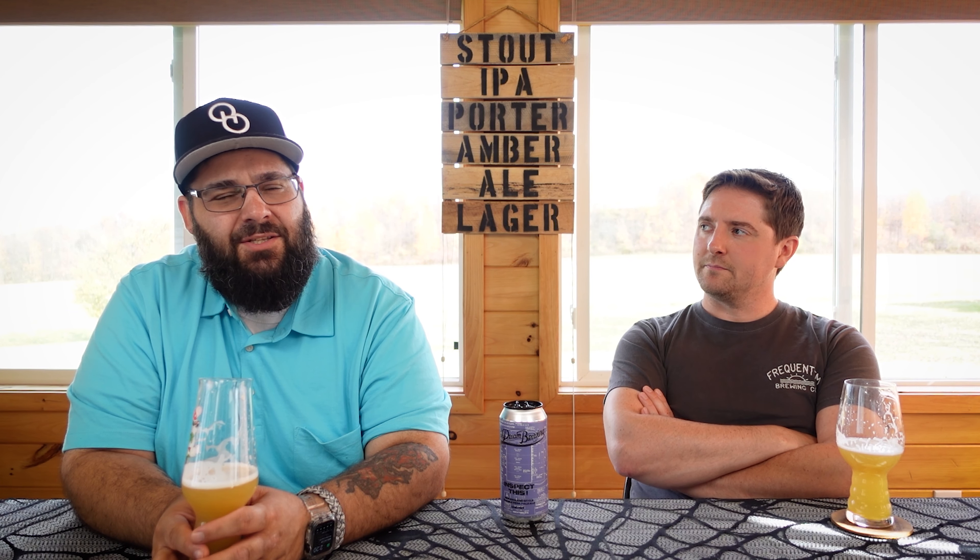Cheers — thanks, Pipe Dream! On first sip, it's kind of soft. Very crackery and biscuity, definitely some flaked wheat in there. Still getting a lot of fleshy overripe fruit — mango, melon — along with a floral, almost black pepper quality. The pithy orange rind is coming through as well, almost a bit of basil. Really interesting.